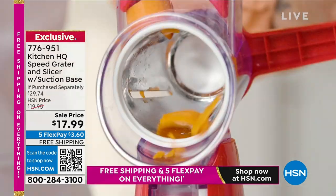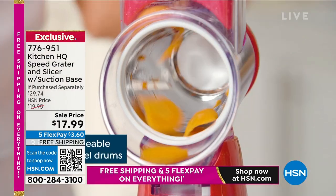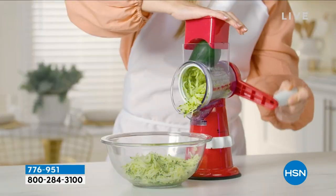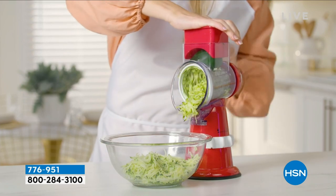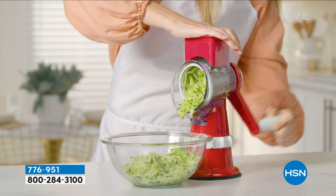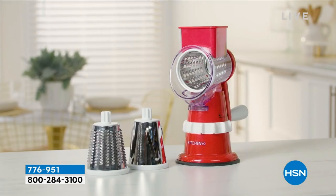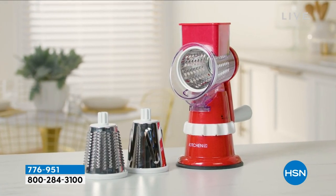I love the way it doesn't slide around the counter — it has that suction. Yes, it suctions down to your countertop or tabletop, any smooth countertop or tabletop. Once you use it the first time, you'll know why. It's become literally the best-selling kitchen item in the history of HSN.